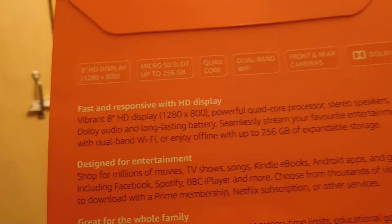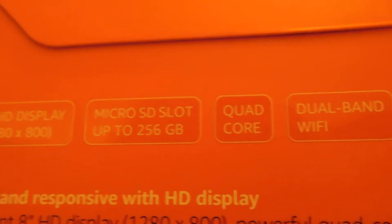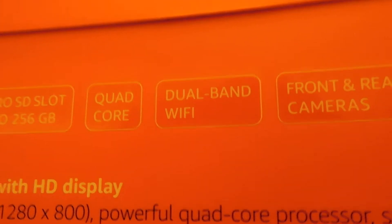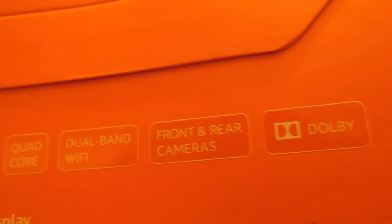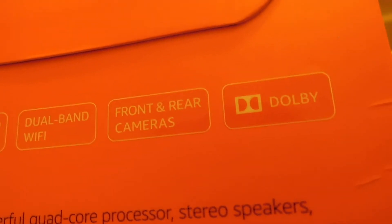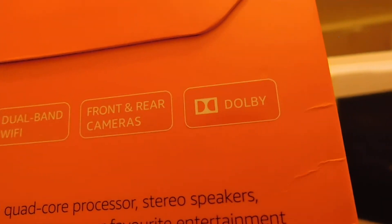This is the information about what the tablet's got. So obviously, 8 inches with an HD display. And it's got the microSD slot, so you can put up to 256 gigabytes. Quad-core processor, dual-band WiFi, front and rear cameras — I think the front camera is 0.3 megapixels and the rear camera is just 2 megapixels.